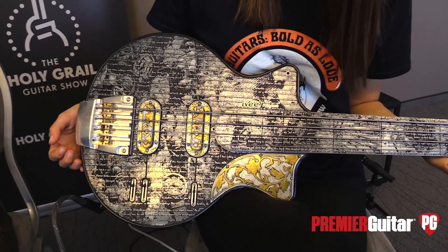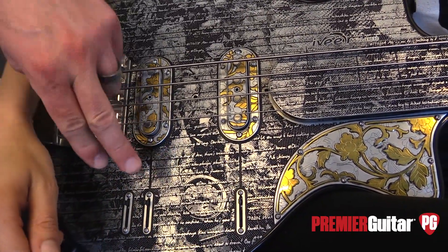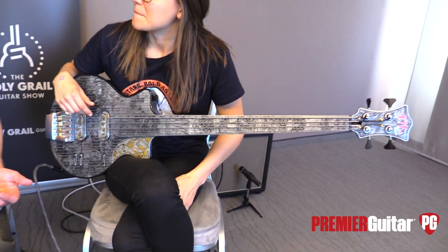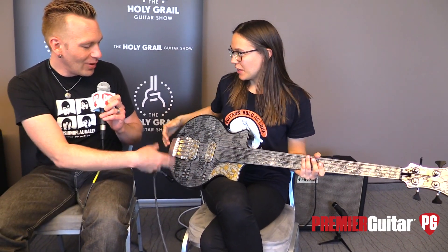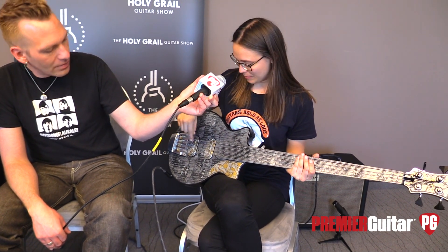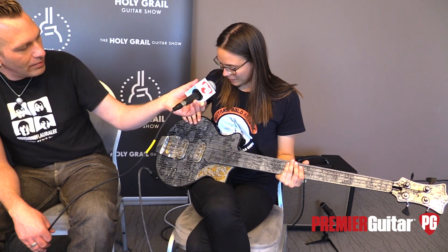Can you tell us about the controls? It's simply volume for the neck pickup and bridge pickup, and tone — no switch. If you want to mix, you just open both volumes. Are these the two volumes and this is tone? Yes — volume, volume, and tone. And on the back. Should we have Julia play a little more? How did you have it set? I'm using the bridge pickup — turning the neck volume really down, and the tone very full.